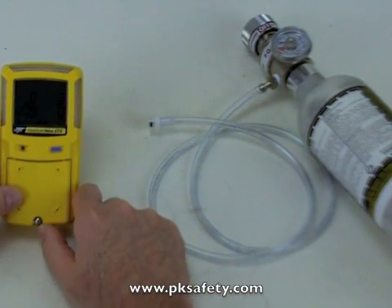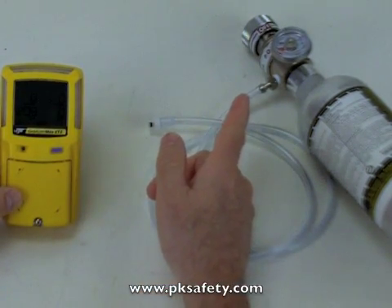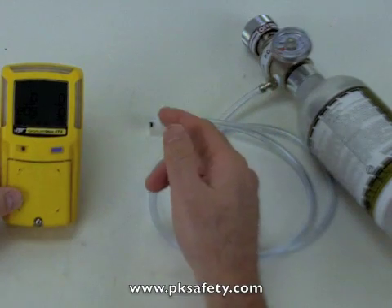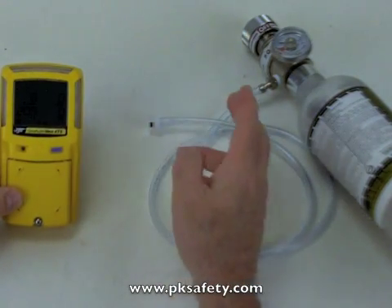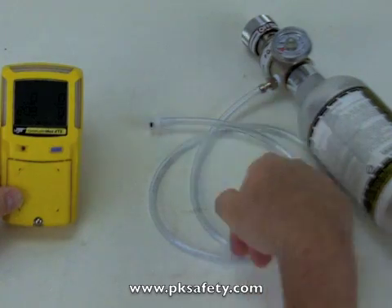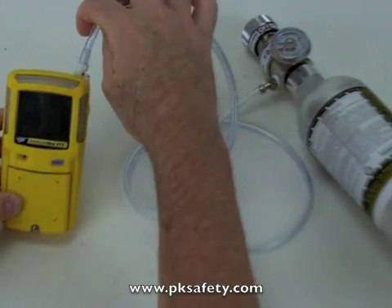This is a constant flow regulator and it puts out a half liter per minute. This is the one that comes in the kit and it happens to be made by PortaGas — BW does use other ones from time to time. When we turn this on, it's going to flow the gas through this tube and at the end, which we're going to attach to the instrument.